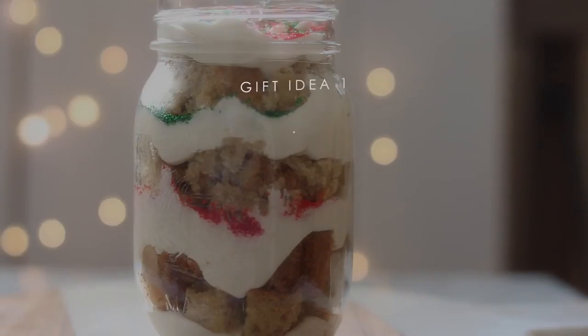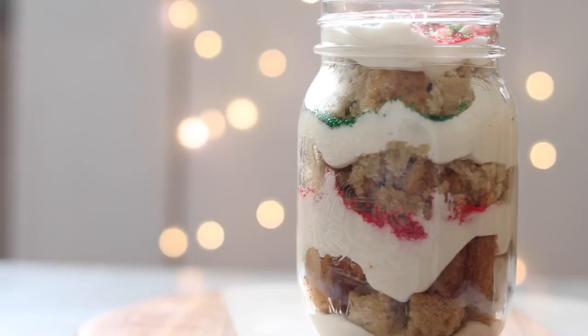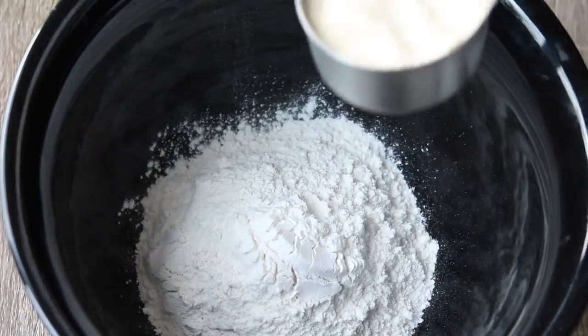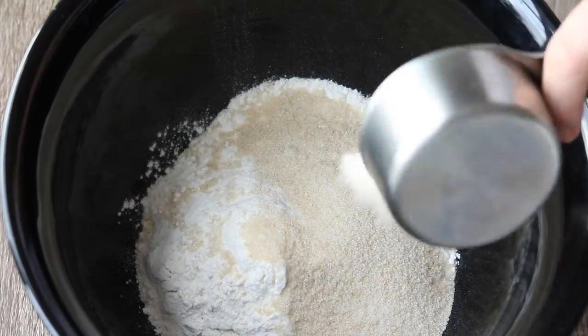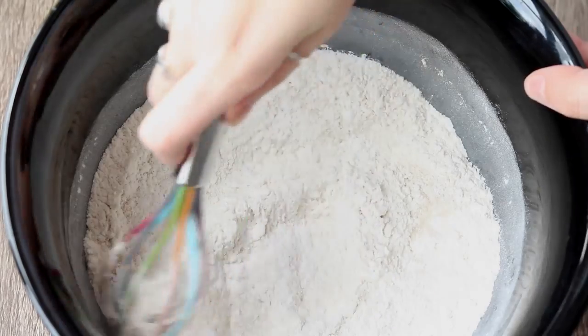That's everything I have to say for now, let's get into the video. Getting started with the cake, you're going to add one and a quarter cups of flour, three quarters cups of sugar, a teaspoon of baking soda, and whisk that all together.